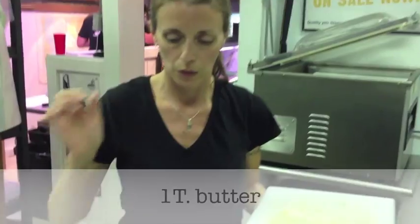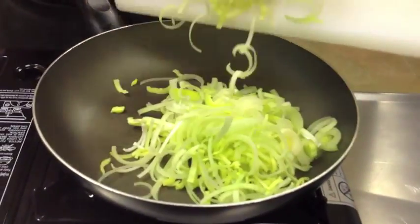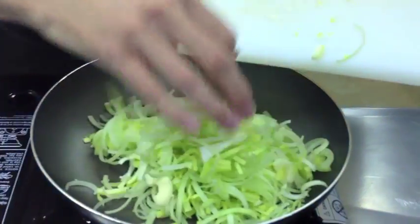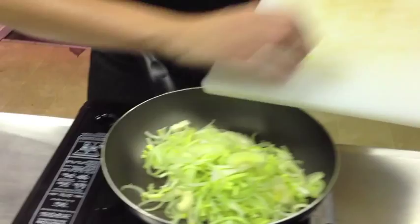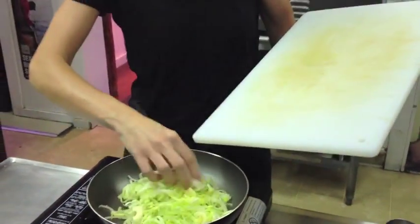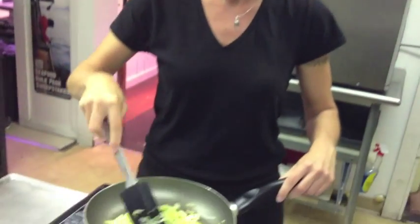We're just going to start with our pan over medium heat. We're going to add some butter and add our chopped leeks. We're just going to sauté these for a few minutes until they turn soft. As our leeks are sautéing, we want to make sure that we're stirring them frequently so that they don't brown.